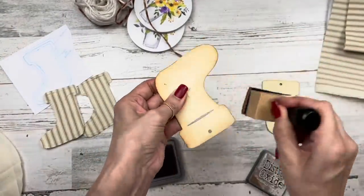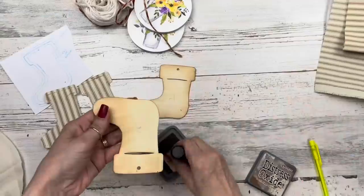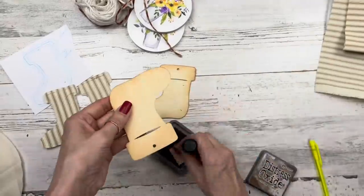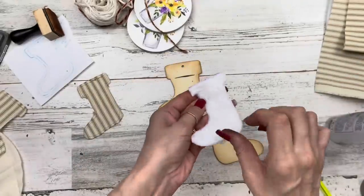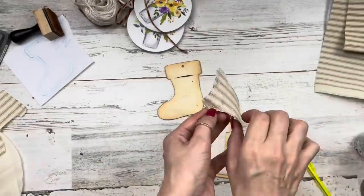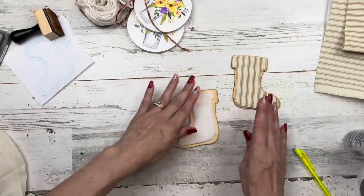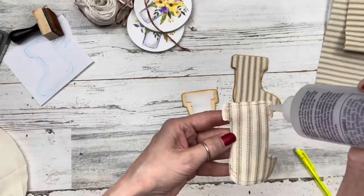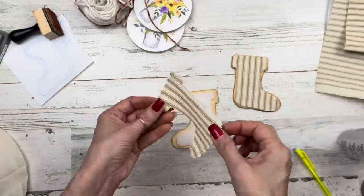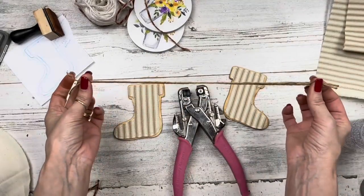Using the ink, I'm distressing around both sides of each of our four stocking pieces — much faster than painting. On each stocking, glue down your felt first, then glue your fabric right over the top. If you don't want to use felt or fabric, you can use paper for both sides — works perfectly. So on all four stockings, gluing on the felt and then the fabric front and back so it's nice and finished off.